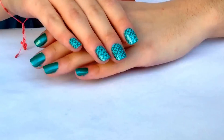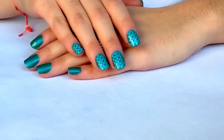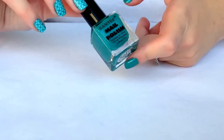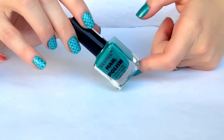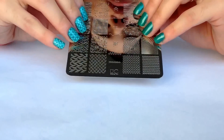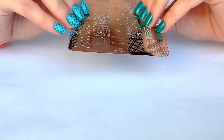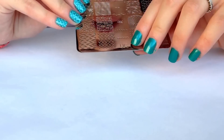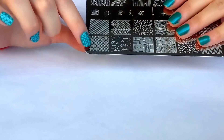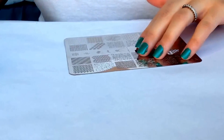Hi girls, today I want to show you how to create this mani. First of all, I start applying my favorite base coat, then I apply two coats of this nail polish named Ocean Fantasy. For stamping, I'll be using this Uber Chic plate from its plate 101 from the first set, and the design I'll be using is this one, so let's begin.